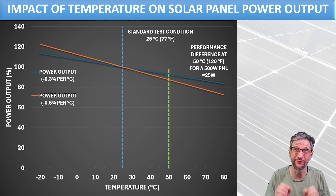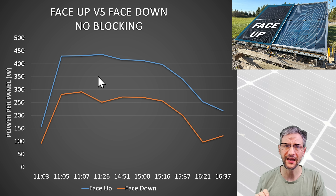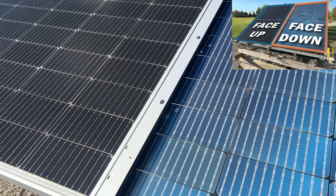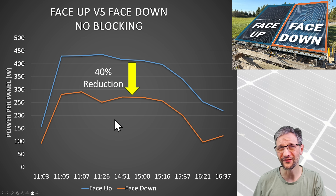When I'm trying to get the performance of panels and compare them to each other, temperature is really a big factor. So I've started taking temperature data alongside all of my measurements. Before we look at the blocked results, let's look at the chart showing panel performance with no blocking at all — one panel face up and one panel face down. There's a consistent gap in performance across all the measurements, which is really no surprise given the shading from the flange. On average, the panel facing down is producing 40% less than the panel facing up.